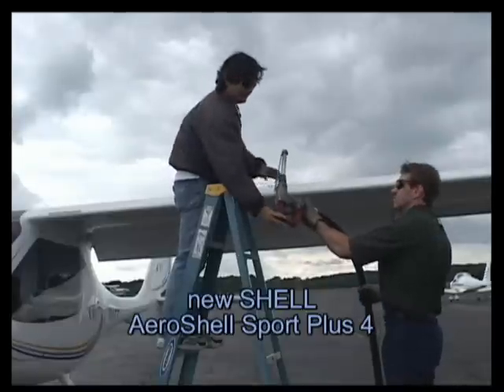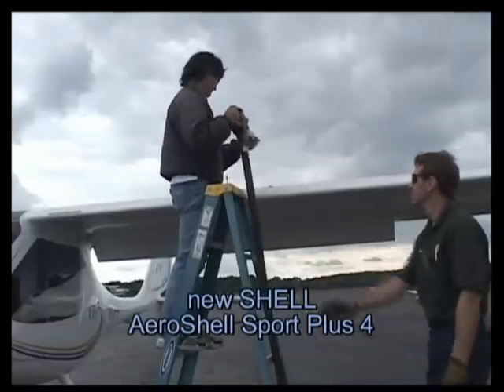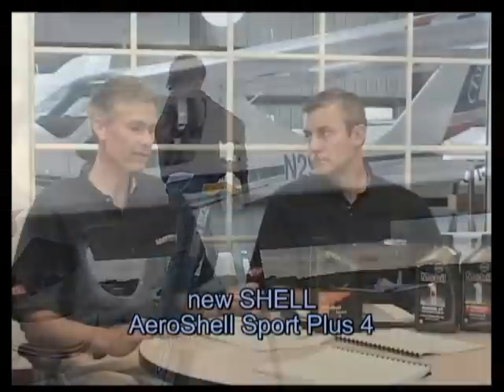A new oil that's become available is the Shell Oil Sport Plus 4. Shell worked with Rotax to develop this oil just for the Rotax 9 Series engines. It's a 10W40, so it'll work under almost any temperature condition. It's a semi-synthetic, offering some of the pluses that a full synthetic has. But it also uses Shell's experience working with Avgas and the tremendous amount of lead in 100LL, so we expect good results.